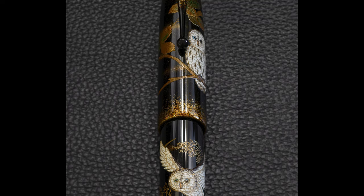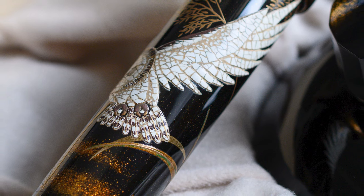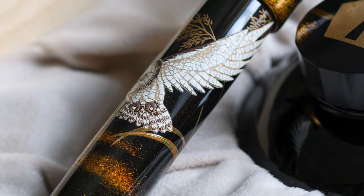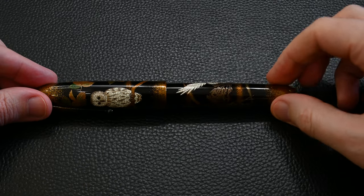You can just see the owl's eye gleaming slightly — that's because the eye is made of raden, which is mother of pearl. Just look at that wing; it's absolutely fabulously constructed. There's also extra Maki-e over the top of the Rankaku, such as at the end of the tail feathers, just to give it even more detail.